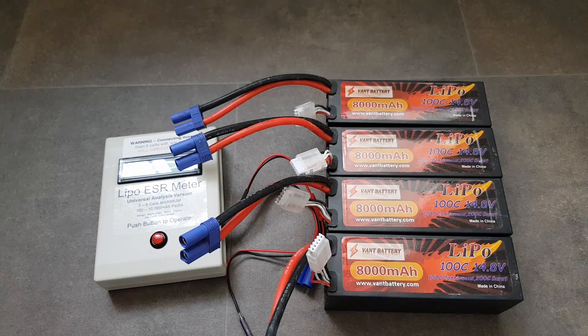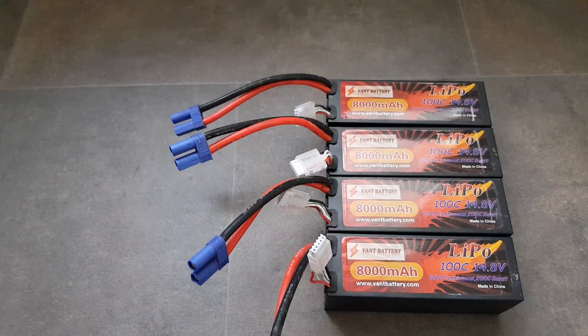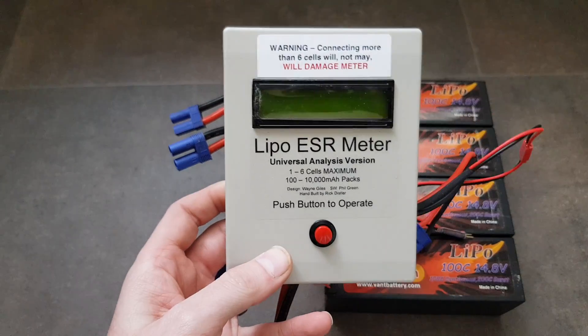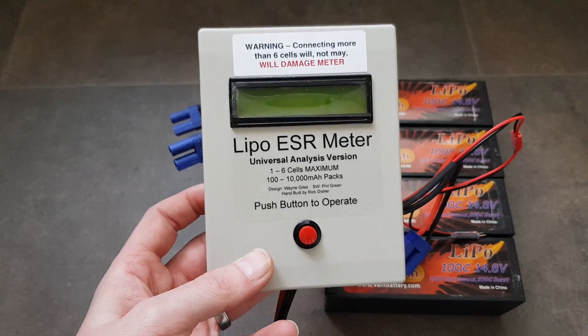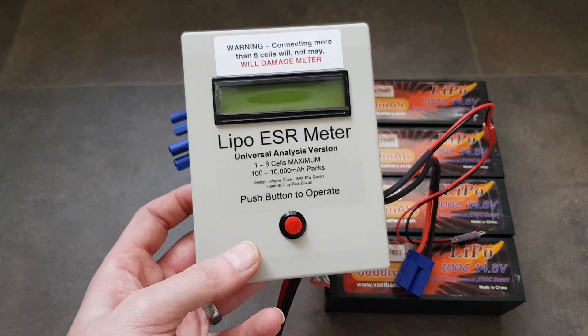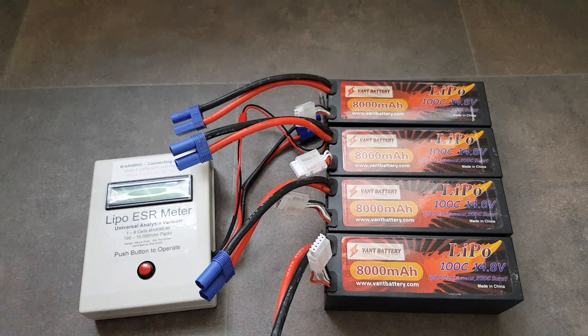You can see my packs are 8,000mAh and they claim 100C — a lot of rubbish. I bought these batteries for the capacity, not for the C rating, because I knew the rating wouldn't be that high. Next to me is an ESR meter, which measures the internal resistance of the whole pack and on a per-cell basis, giving you an actual real-world C rating. This is basically a battery manufacturer's worst nightmare because it exposes all their lies.